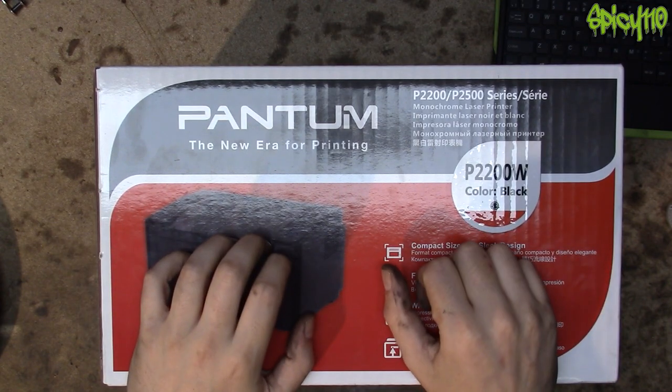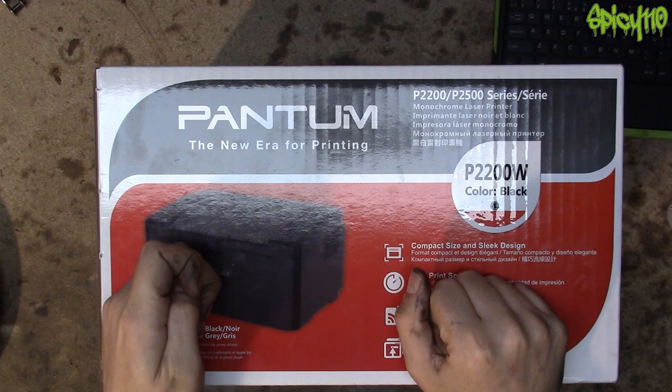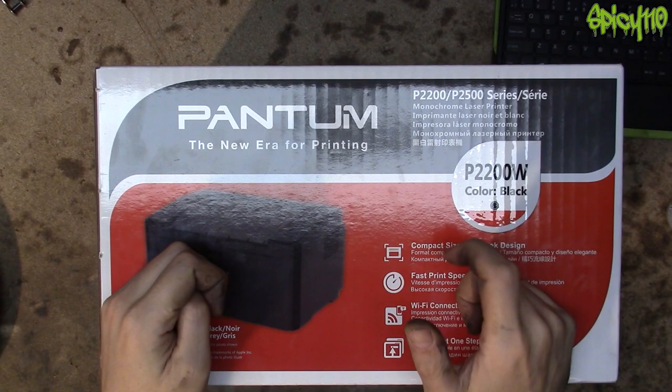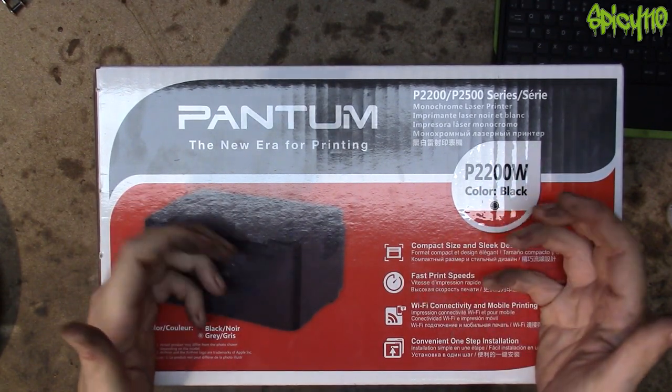Going to Amazon, the toner cartridge for this £26.88 printer is £28.60 — which means it's about £1.80 more expensive to buy the cartridge on its own than a printer with a cartridge.